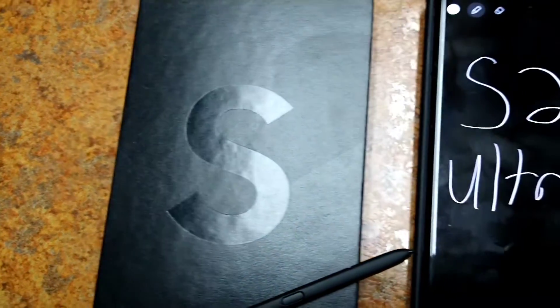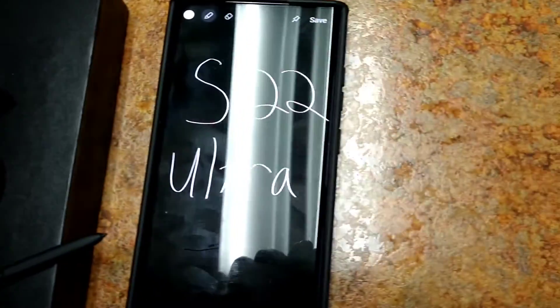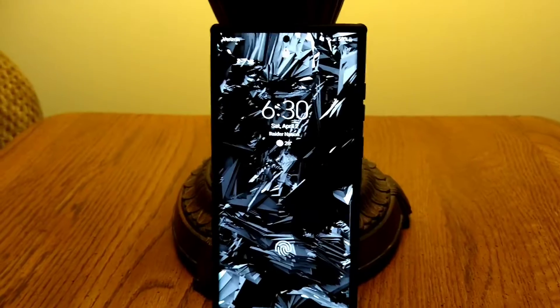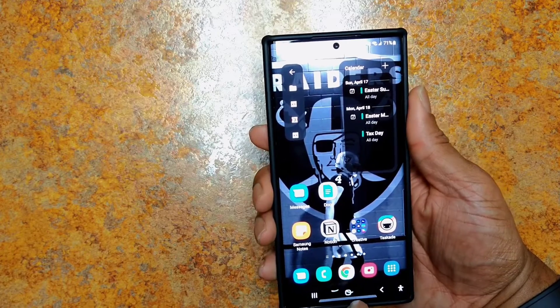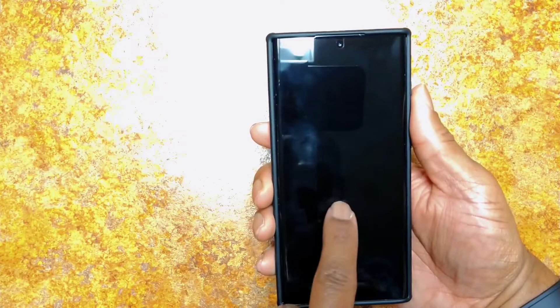I've had my S22 Ultra for a few weeks now and I've been able to test it out quite a bit. So far I haven't had any major hiccups with it and it's been pretty awesome for me.